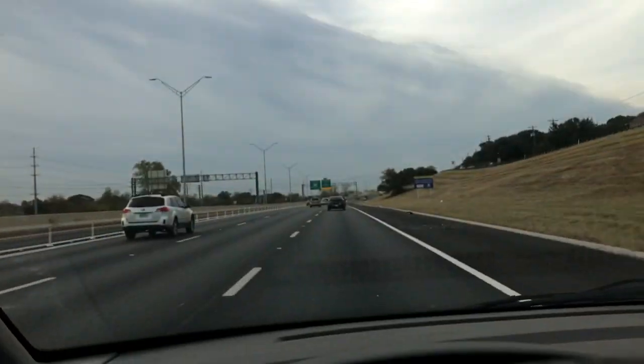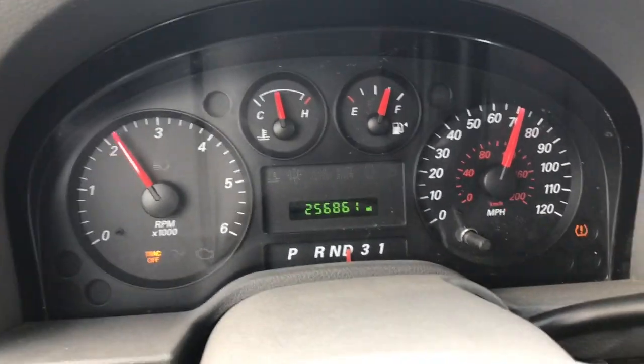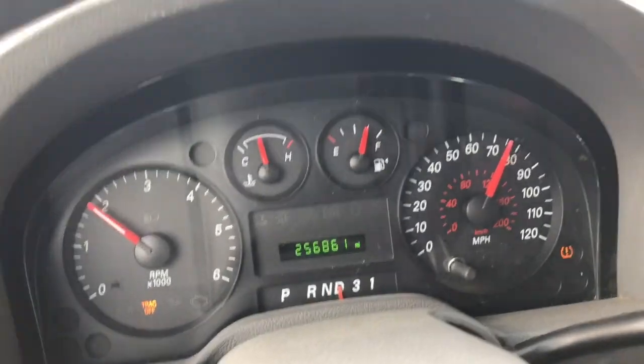So here we are on the highway the next morning. Appears to still be running really well - don't get a misfire, full and strong. It's running great.